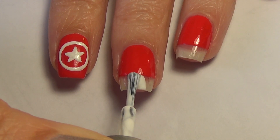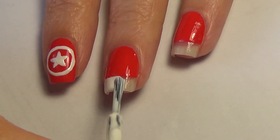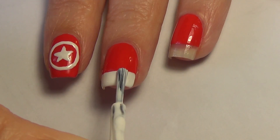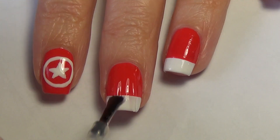Next, using the brush that comes along with your polish, you're going to finish off that nail by painting the tip with your white polish. If your edges are a little bit jagged, just go back in with your thin art brush, but after some practice you should be able to tidy those up quite nicely.